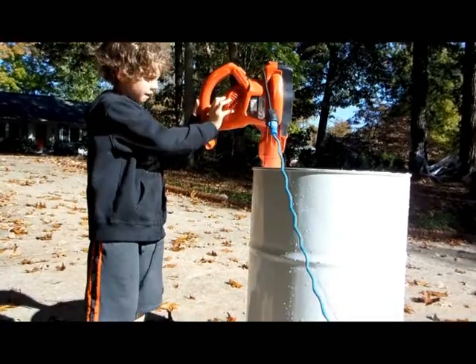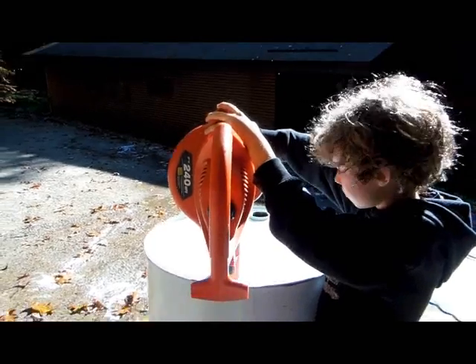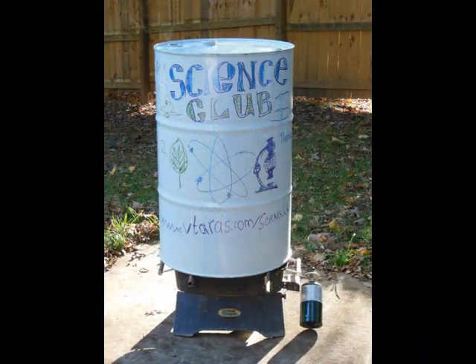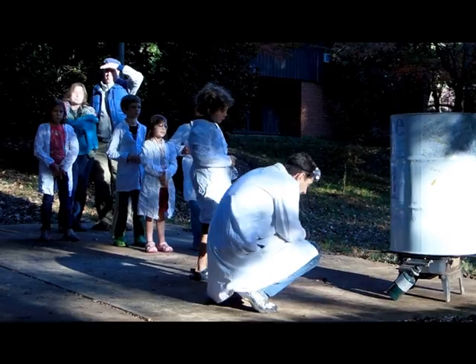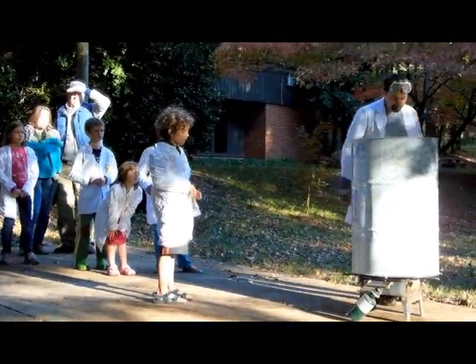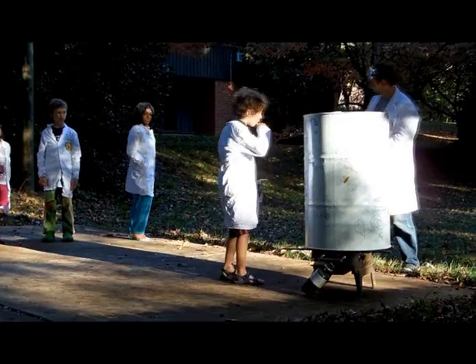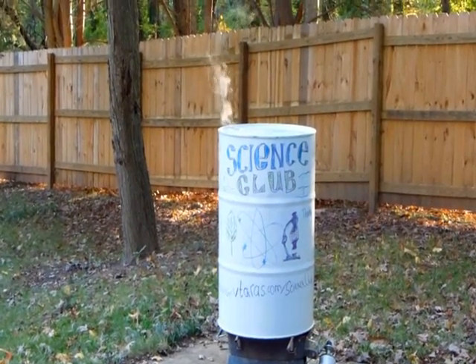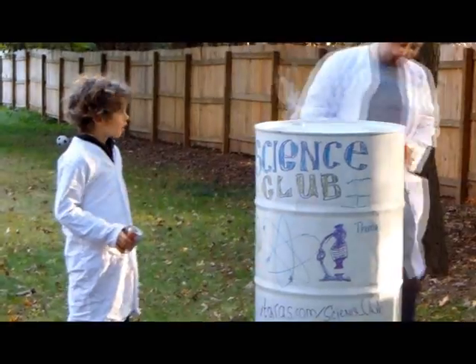Now we're going to blow dry it. Alright.